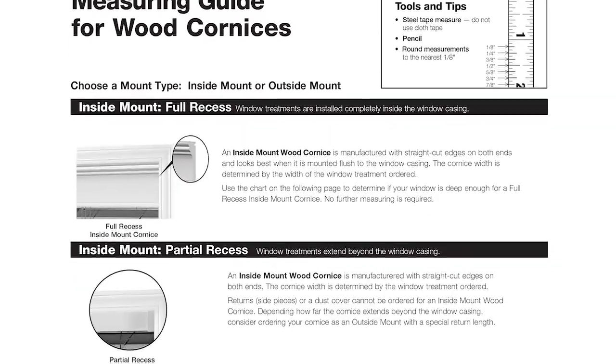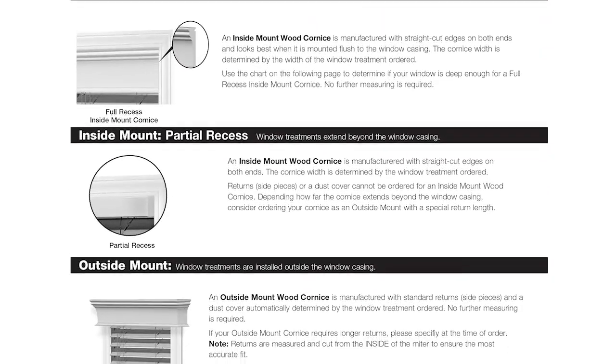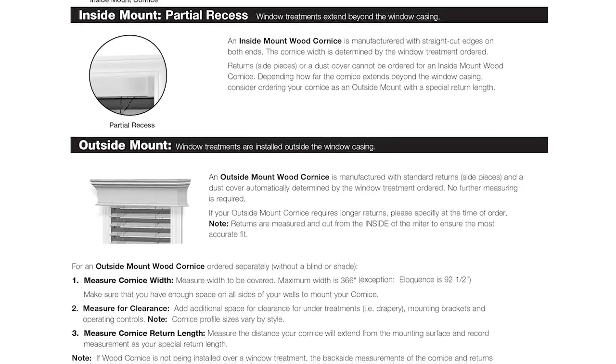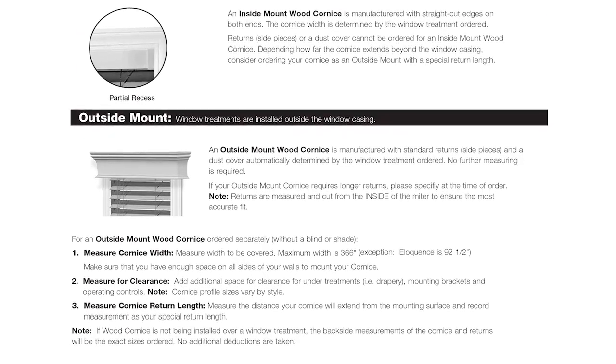For a fully recessed window treatment, the cornice width is determined by the treatment width. But use the chart in the measuring guide to see if your window is deep enough for the blind or shade and cornice.